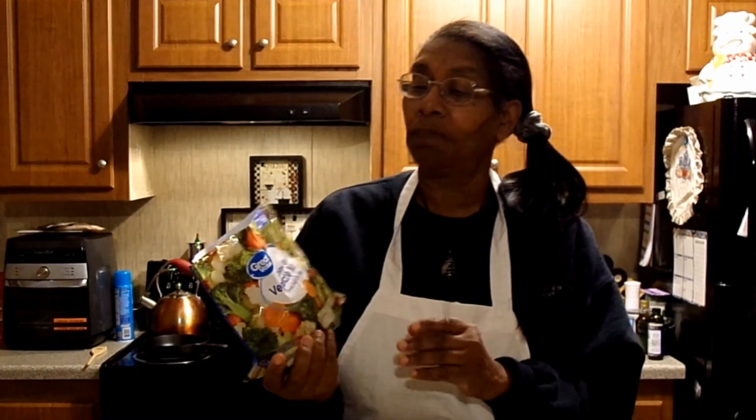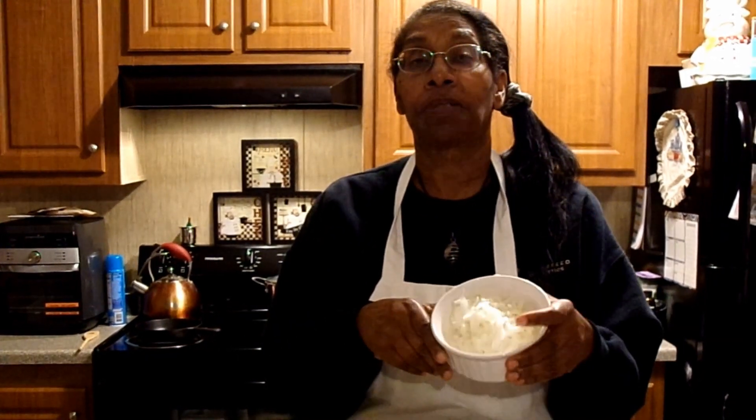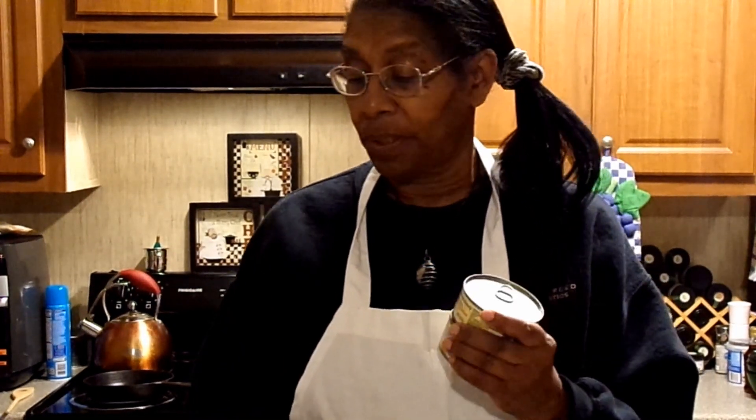We're going to have a good soup today with Tastefully Simple. What you need is a package of the wild rice soup mix, a package of your favorite vegetables — these are frozen vegetables — and I love onions and garlic, so I chopped up some onions and have some garlic. We're also going to add in a can of cream of chicken soup and five cups of water.